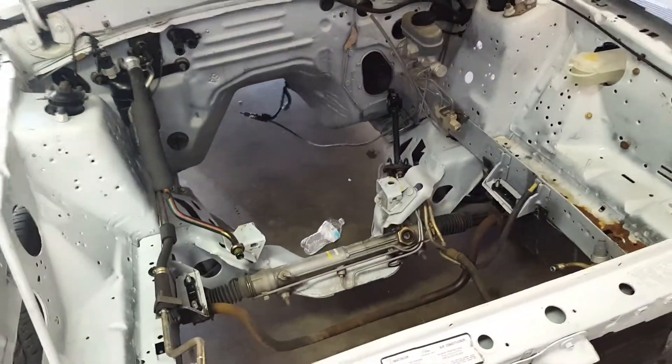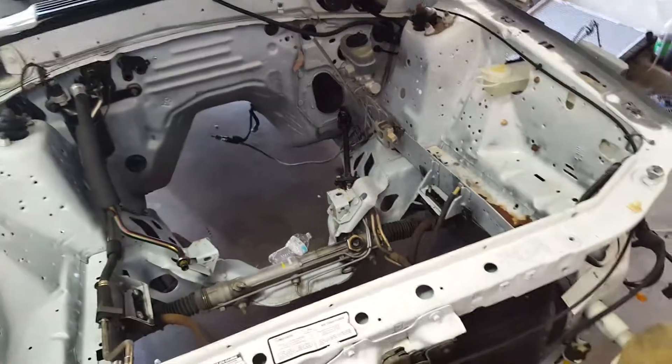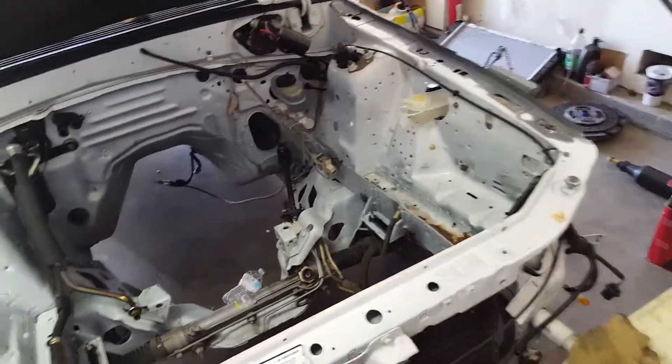I am going to run a six-speed — this car is originally automatic, but I'm going to run a T56 Magnum. I've already ordered the bell housing and I have the Centerforce clutch that I'm going to use.